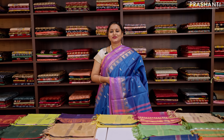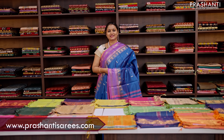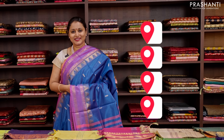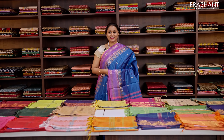All the sarees and the jewelleries showcased in today's video are available on our website. You can shop online at www.prasanthisarees.com. You can also download our app, available on both iOS and Android. People in Chennai, Bengaluru and Hyderabad, our stores are decked up to give you an enriching shopping experience. We welcome you all to visit our store to take a look at the entire collection.